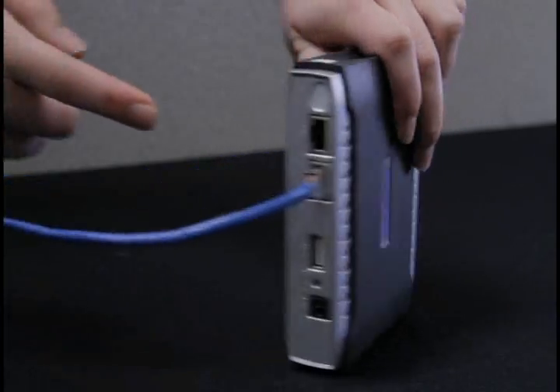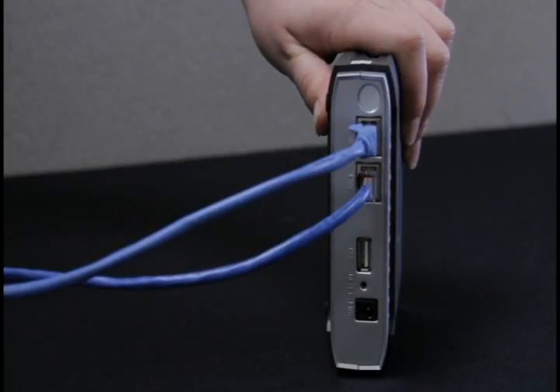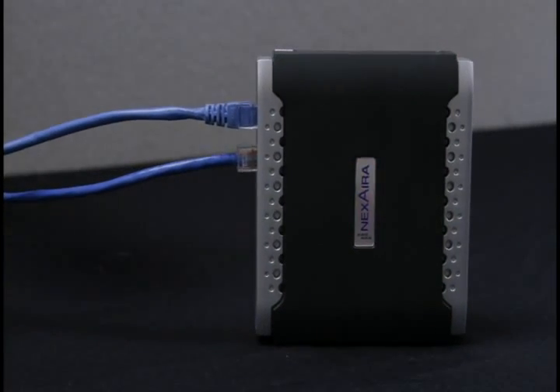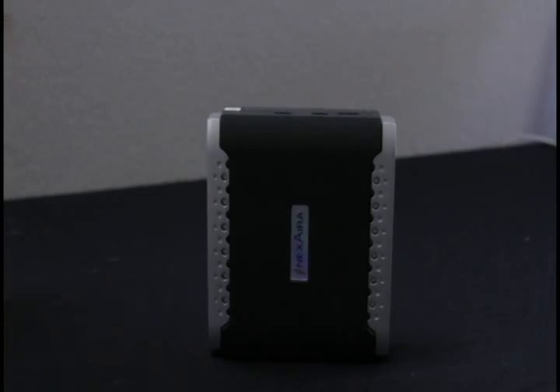For a LAN line connection, plug in your cable modem, DSL, or T1 ethernet cable into the WAN port. For a 3G connection, insert your 3G modem card into the USB or Express card port.